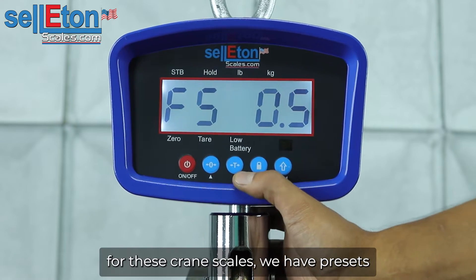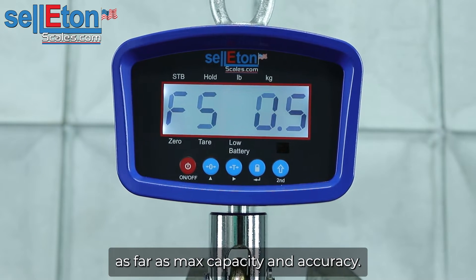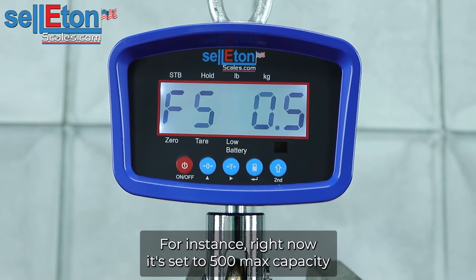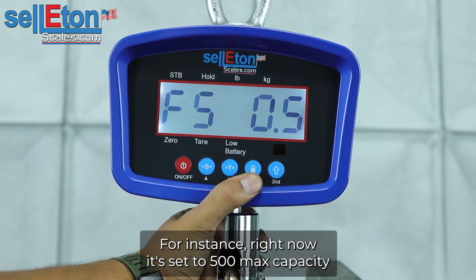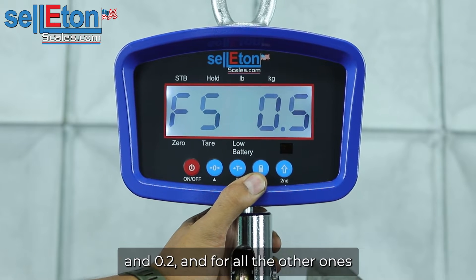For these crane scales, we have presets as far as max capacity and accuracy. Each max capacity has two different accuracies it can do. Right now it's set to 500 pounds max capacity and the increments it can count in are 0.1 and 0.2.